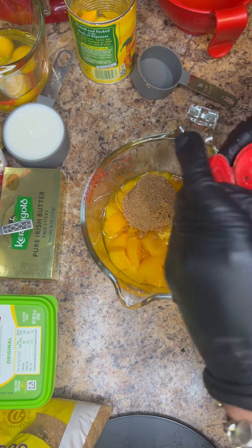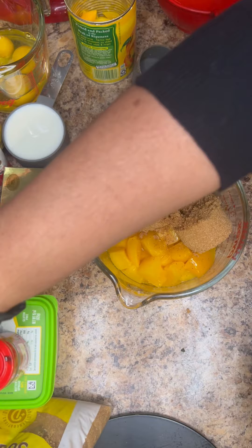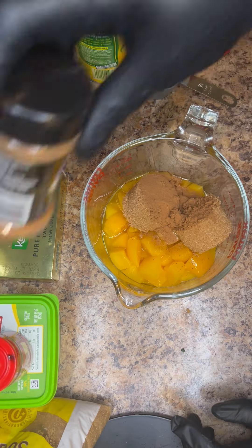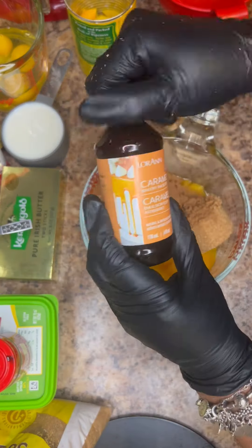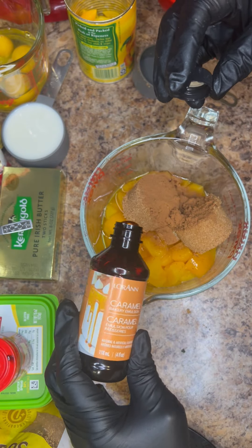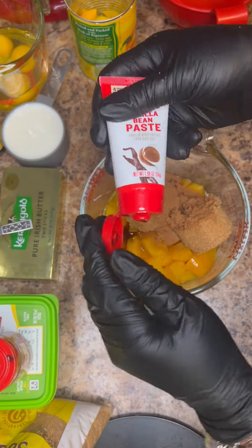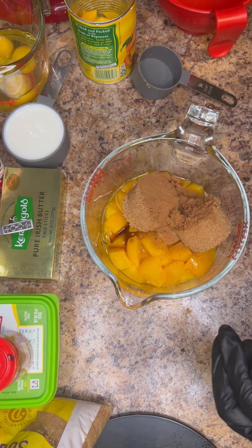Add in a couple of shakes of nutmeg — not a whole lot, just a little bit — and then about a teaspoon of cinnamon. I also added in a drop of caramel emulsion just to change up the flavor. You don't have to add the caramel emulsion but it just adds a nice little touch. And then you also want to add about a half a teaspoon of vanilla flavoring.